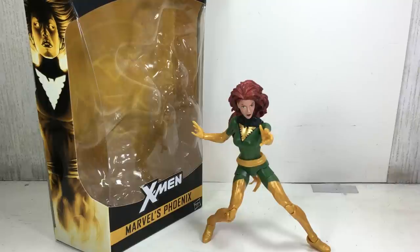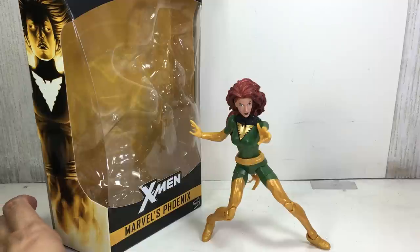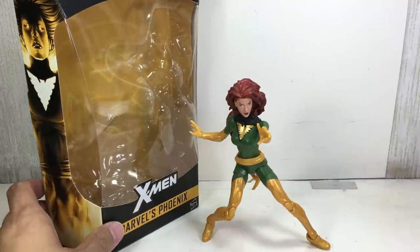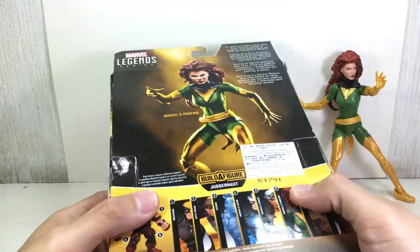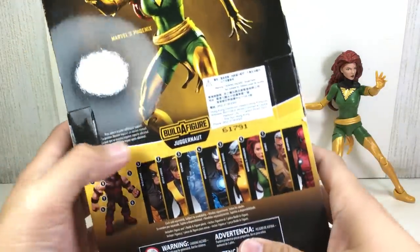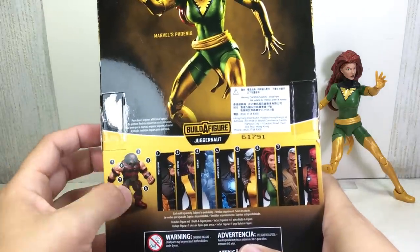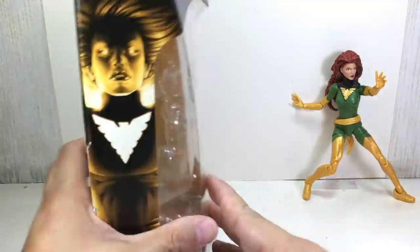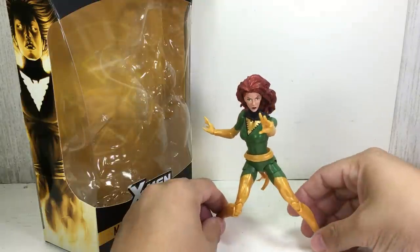This is the Marvel Legends series 6-inch scaled Marvel's Phoenix. The figure is part of the new 2016 X-Men Marvel Legends figures by Hasbro. Here's the rest of the assortment, and the figure you build with parts coming from each figure is the Juggernaut. I picked up this figure at Kramer Toy Warden.